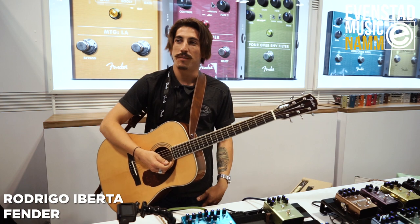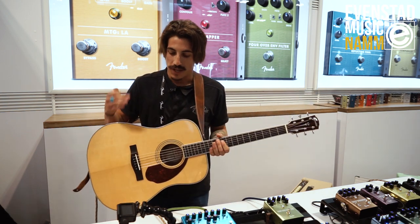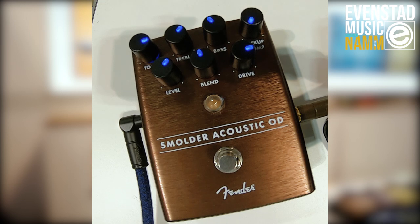Hey guys, Rodrigo here again with Evanstad Music. You might have noticed that I've switched guitars for an acoustic, and that's because I'm going to show you our most unique and interesting pedal for this NAMM show, which is the Smolder Acoustic Overdrive.